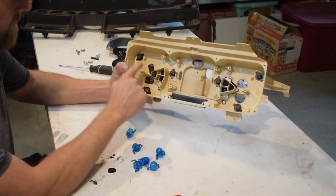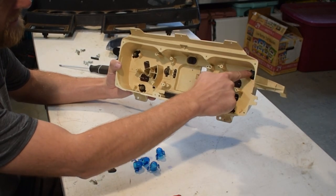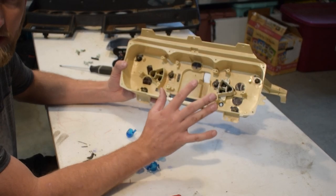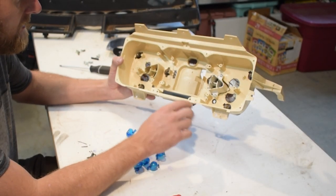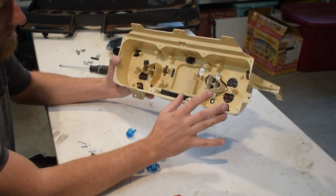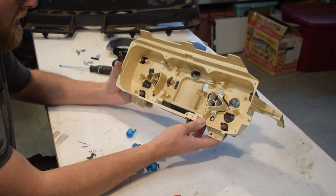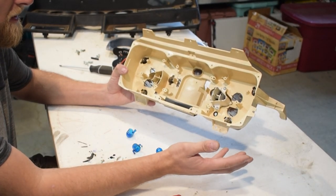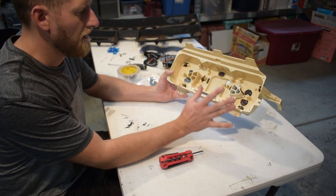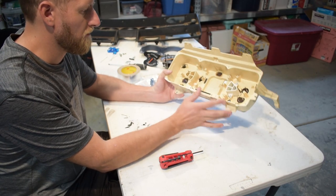For the backlights, there are six bulbs — one, two, three, four, five, six. Those are the only ones I'm going to be replacing with LEDs today. Some people will also replace the dummy lights, warning lights, and brights with LEDs, but I'm not going to do that because I don't really care that those are any brighter than they already are.